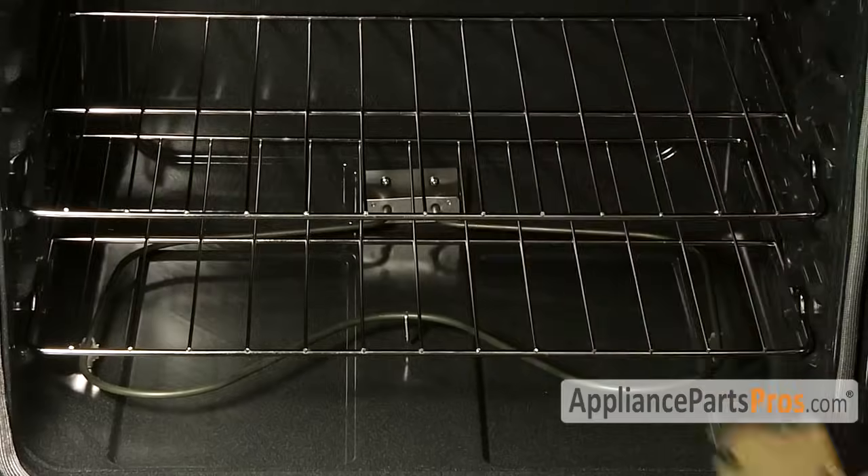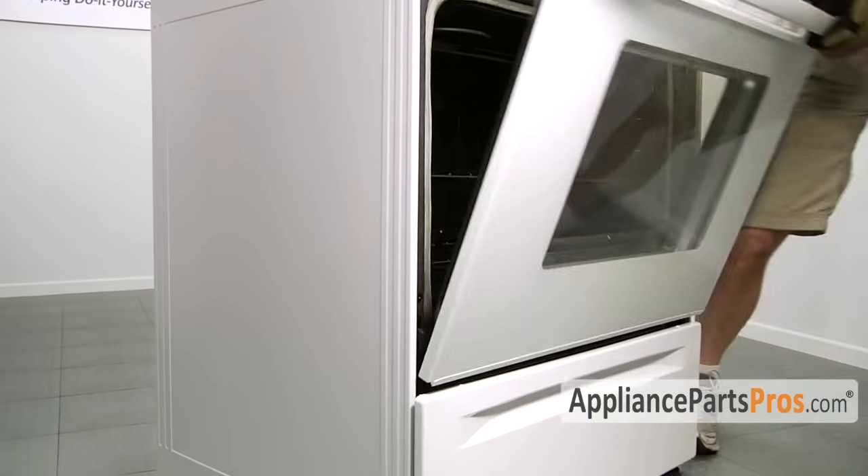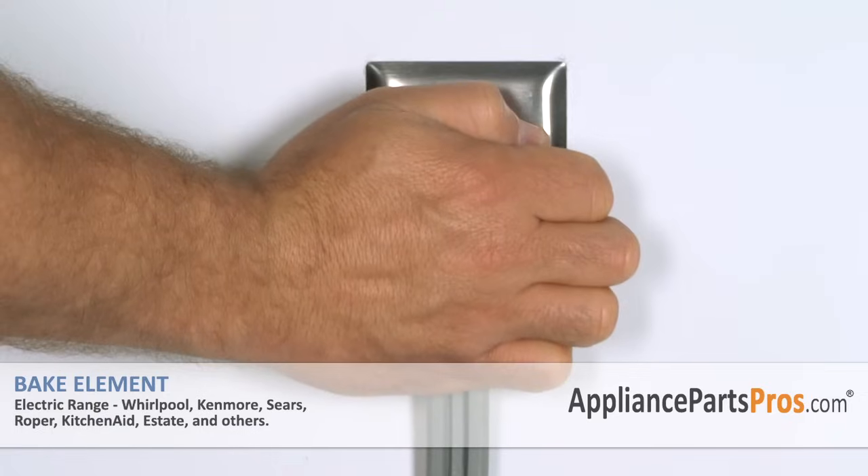Now that we have the element in, we can put the racks in and close the door. Now that you're finished repairing your electric range, you can plug it back in and test it out. Thanks for joining us for another successful repair brought to you by AppliancePartsPros.com. Check out our other repair videos on our site, Facebook, and YouTube.